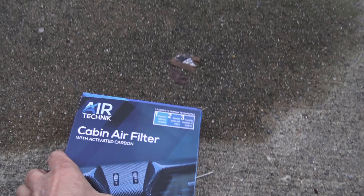Hi everybody and welcome to Photo Mike's Garage. Today, a short video on how to replace the cabin air filter in your Jeep Wrangler JK. I'll put a link below where you can get one of these.